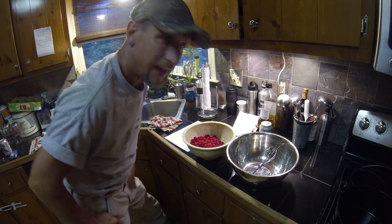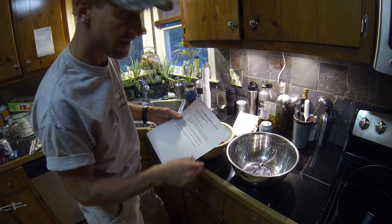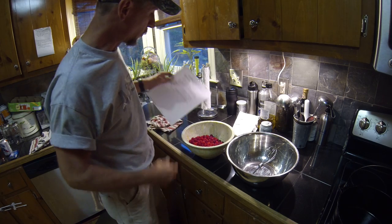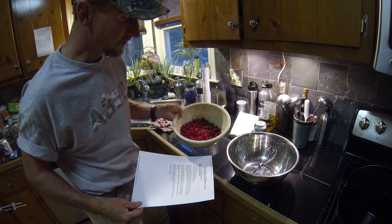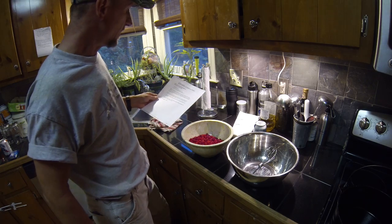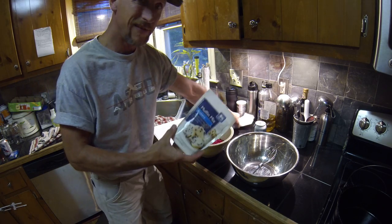As promised, a little raspberry cobbler. What I've done is found a basic recipe on cooks.com. It calls for white cake mix and a can of Sprite or 7UP — we're going to use ginger ale — and about five cups of raspberries. It calls for cake mix but we're going to use blueberry muffin mix because that's what we've got on hand.